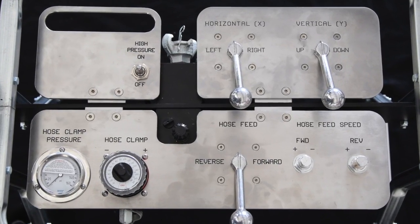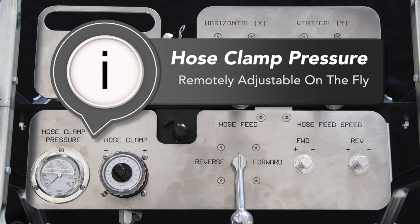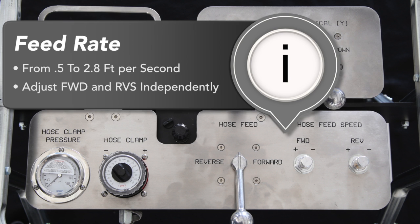The hose clamping pressure is remotely adjustable, allowing operators to adapt to changing conditions during operation to maintain grip and reduce external hose wear. The feed rate of the lances can be set from half a foot per second up to 2.8 feet per second. The forward and reverse feed rates of the lances are independently adjustable so that you can dial in precise and repeatable tool travel speed for consistent cleaning.